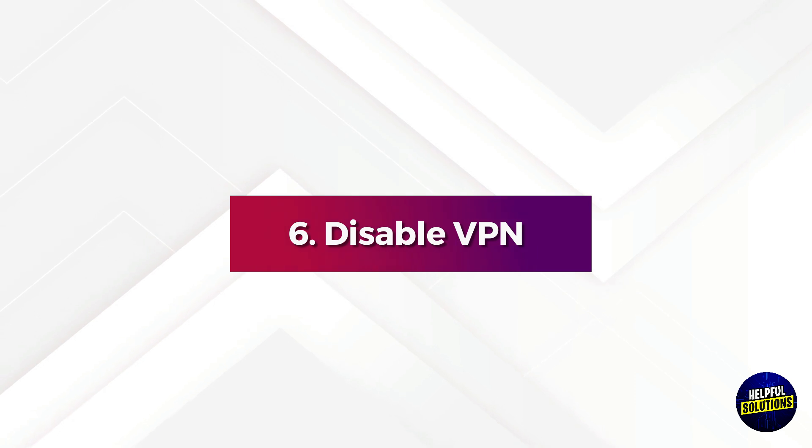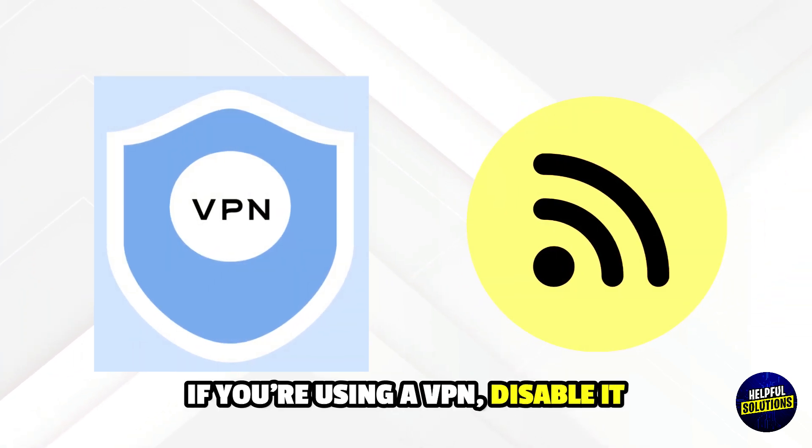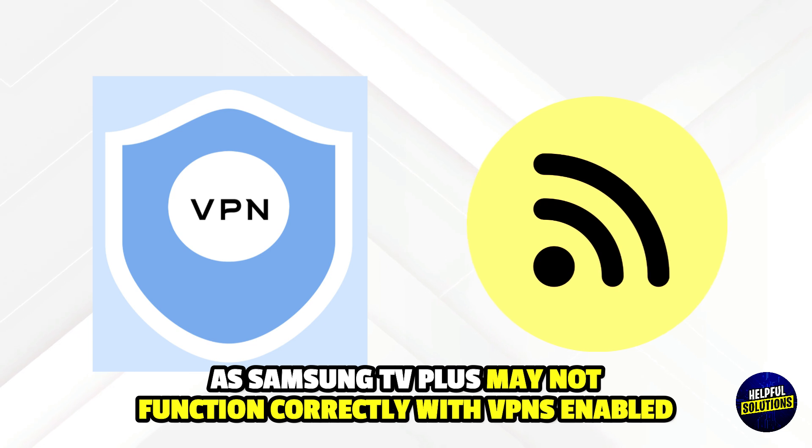6. Disable VPN. If you are using a VPN, disable it, as Samsung TV Plus may not function correctly with VPNs enabled. Thanks for watching.